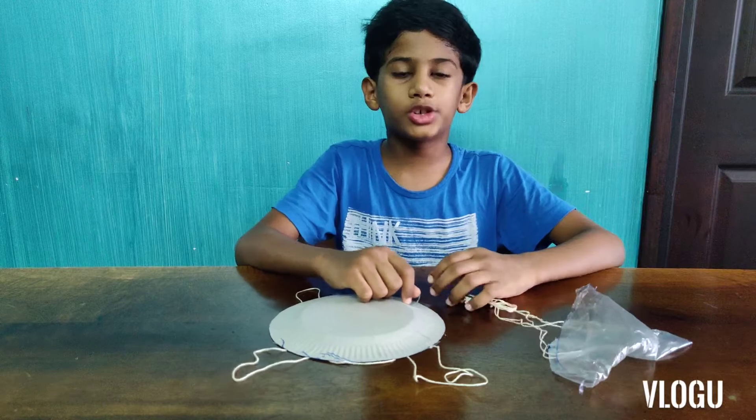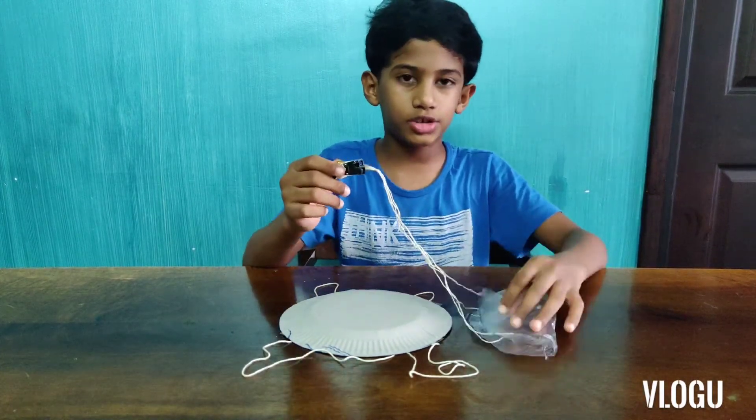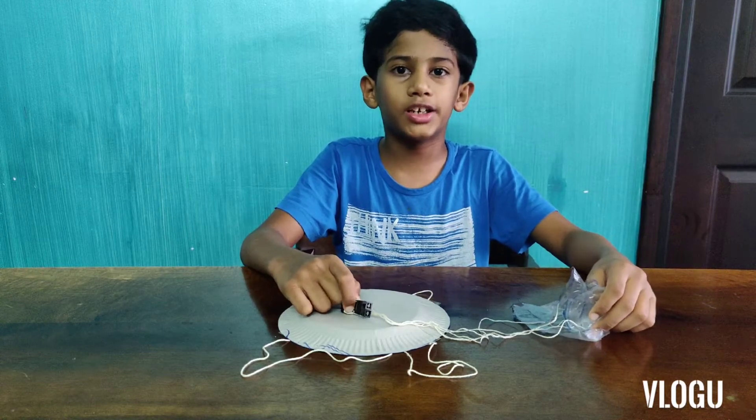Hope you all enjoyed this video. You should try making these parachutes at home. Thanks for watching my video. Please like, share, and subscribe to my channel.